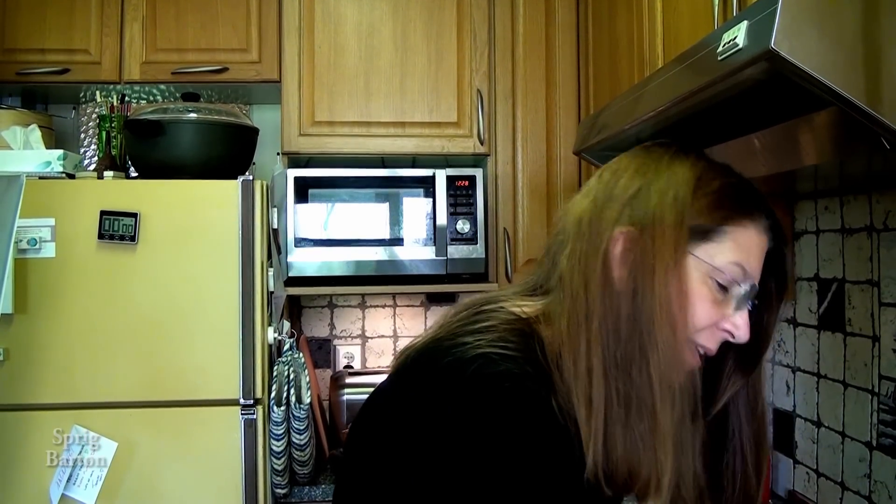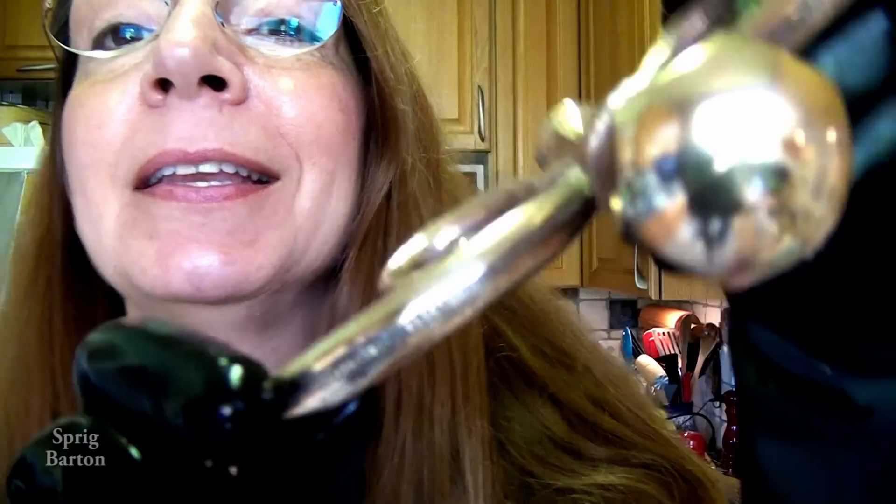Thanks for watching me clean. Clean the shiny knob. Thanks for watching me clean with vinegar and salt.